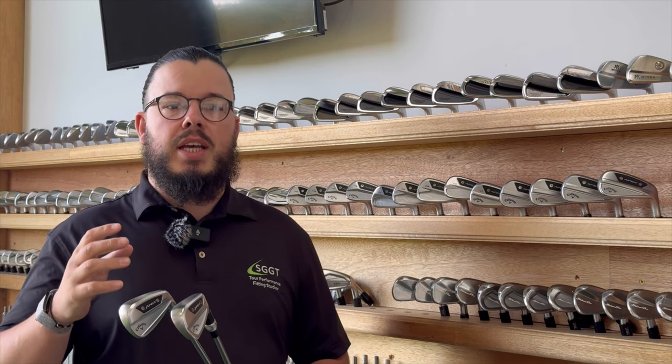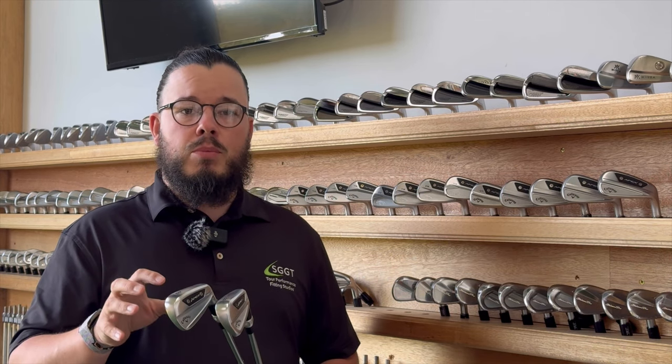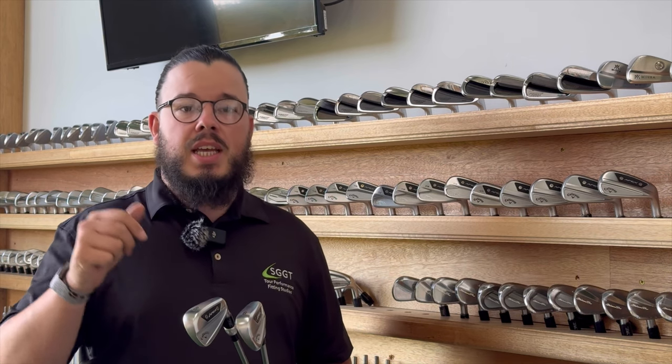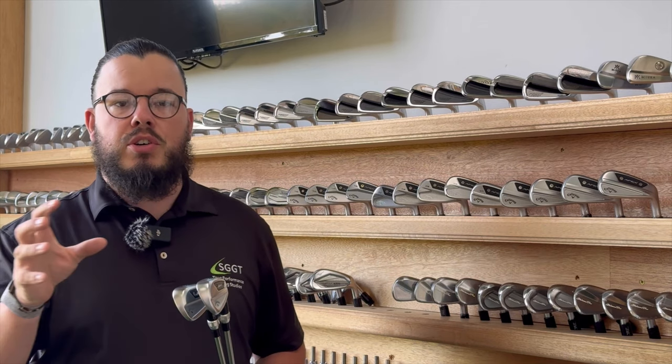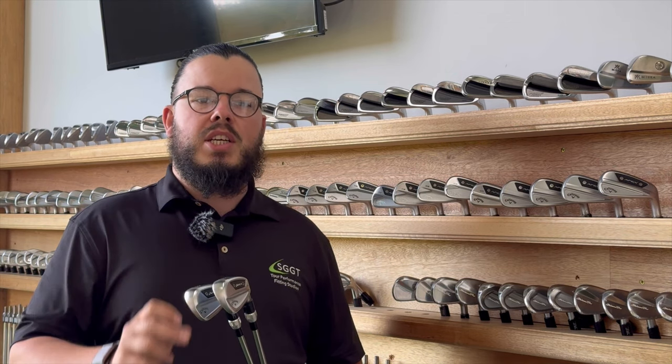So how is this testing going to work? We are going to hit 4, 6, 8 and pitching wedge of both the AI 200 and the 300 range, compare them, use Callaway premium ball, and hit some inside and outside. The reason we use 4, 6, 8 and pitching wedge is so we can exactly determine what the ball speeds and spin rates are going to be throughout your set, rather than just taking a 7 iron and guessing above and below. This way we can precisely pinpoint exactly what you need as a golfer.